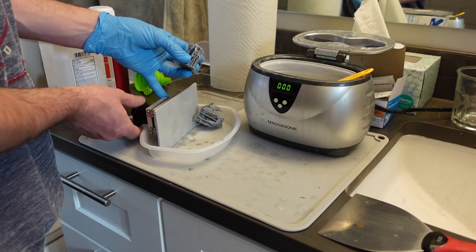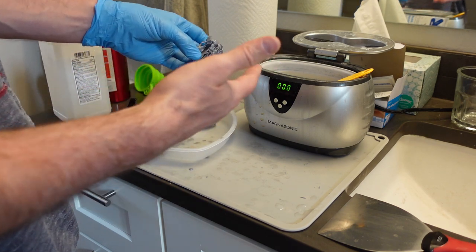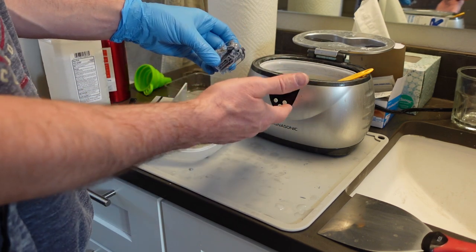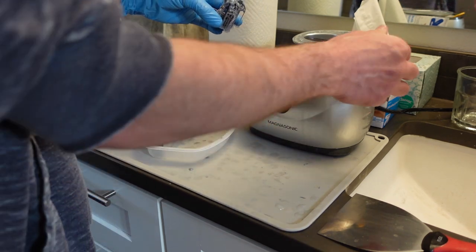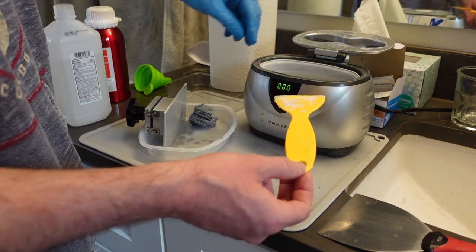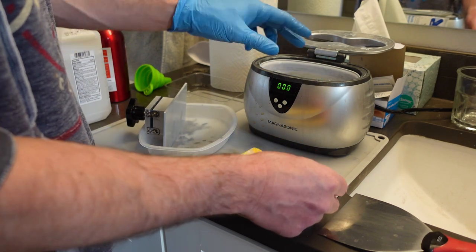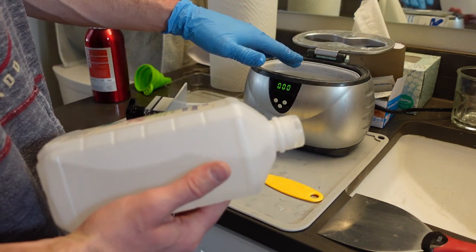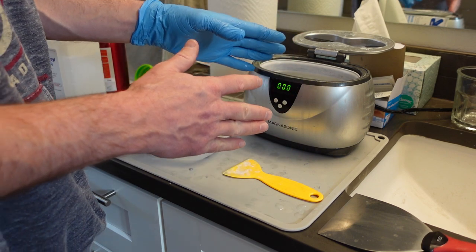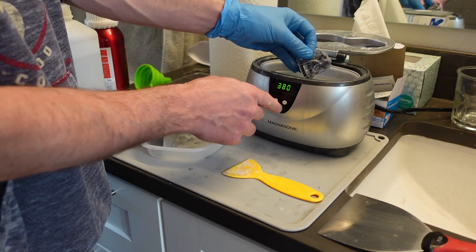I do use an ultrasonic cleaner - this is just a little ultrasonic jewelry cleaner I got off Amazon, I think it was about $20. I've used this thing for a lot of stuff and definitely gotten my money's worth. I'm going to pop these prints in here - this is just rubbing alcohol. The rubbing alcohol - you need some kind of degreaser to get the uncured resin off your prints. This one only goes up to 480.